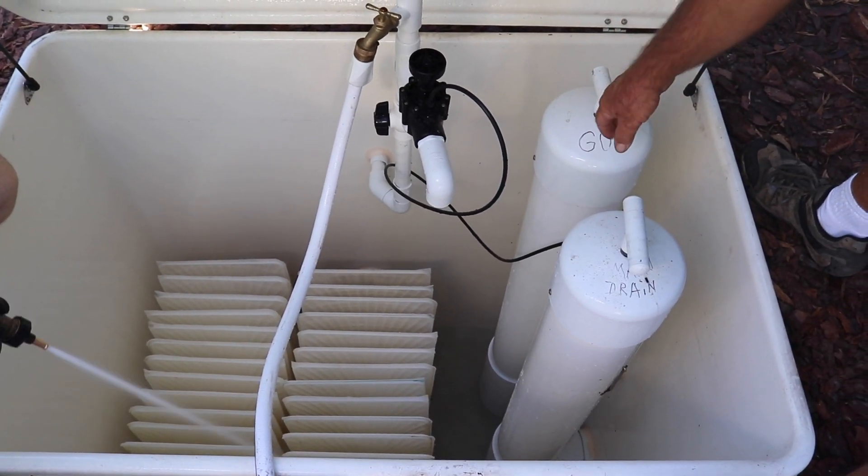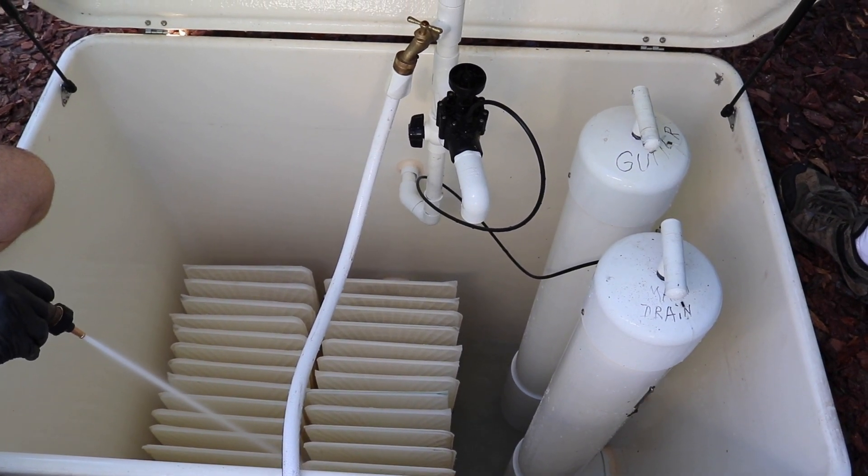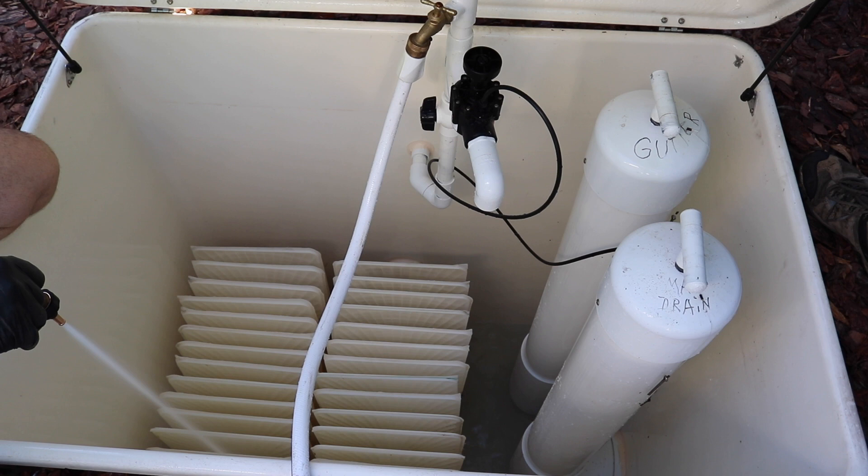All we're doing is just washing the bottom of the tank out so that we don't put the old stuff back in on the filter.